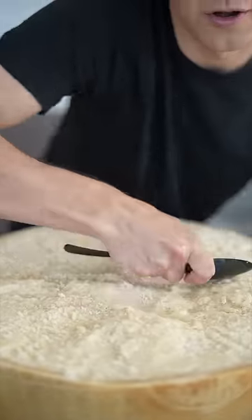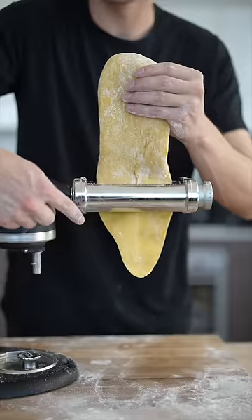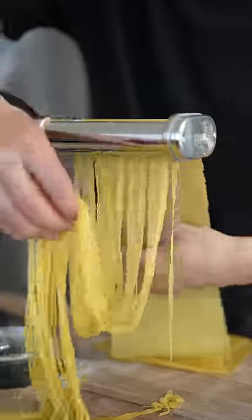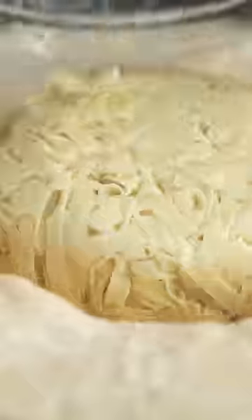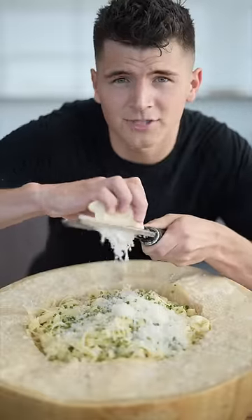First, we'll carve a bowl into our parm wheel. For our pasta, separate out 12 egg yolks. And once our pasta dough is in a perfect ball, we'll rest it in the fridge for half an hour. Flour it up and then put it through your pasta maker. Now roll out the fettuccine. We'll toss in our pasta, pour in that pasta cream sauce, and finish it off with some fresh grated Parmigiano Reggiano.